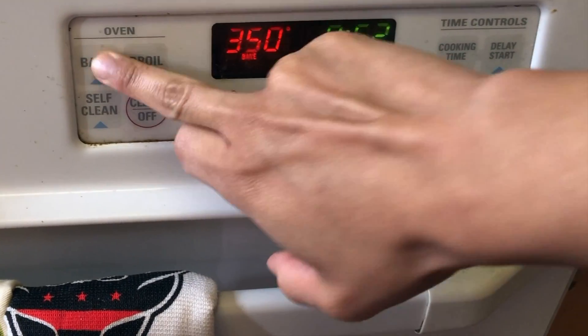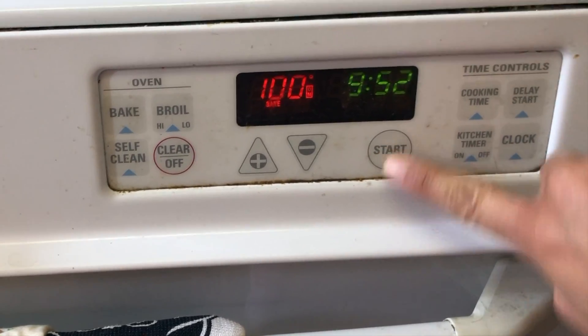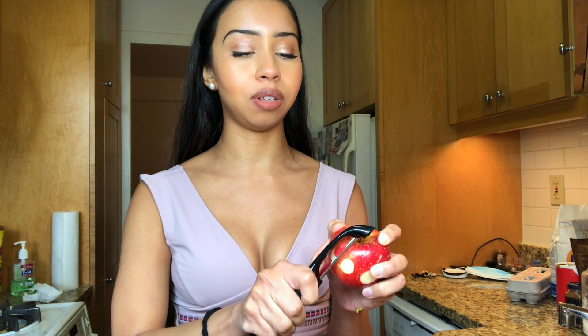For our apples, I'm going to be using an apple peeler for the first time so let's see how that goes. If not, I'll just switch over to the knife. I find that the knife is a little bit easier sometimes, but whatever works for you.